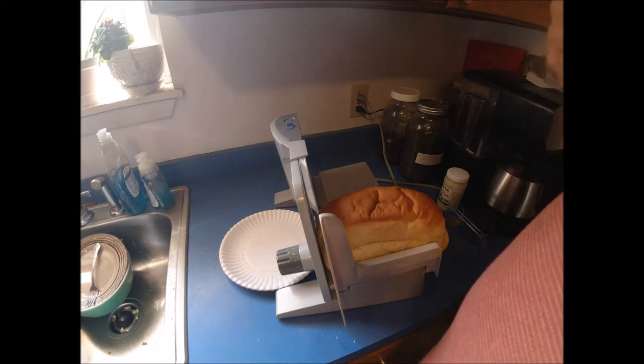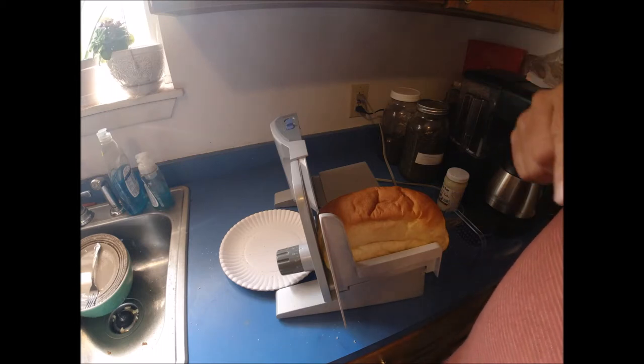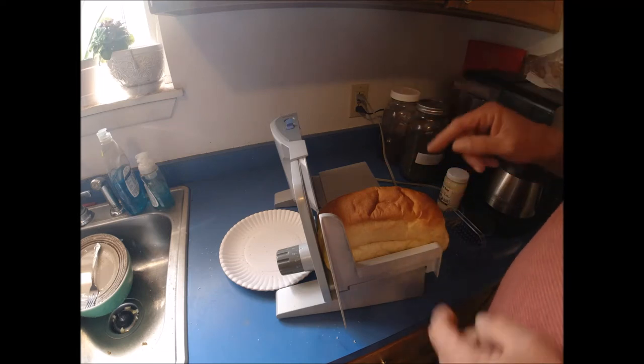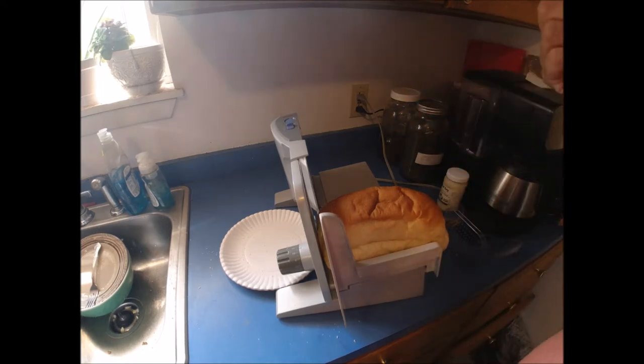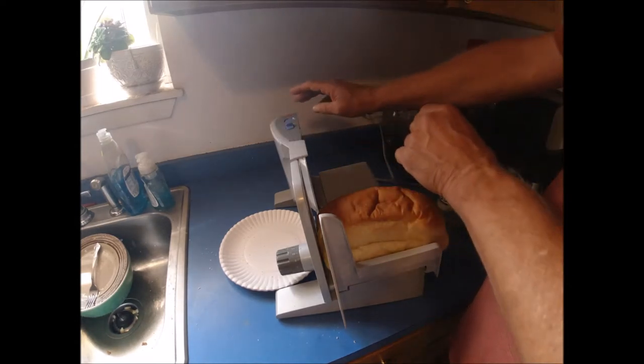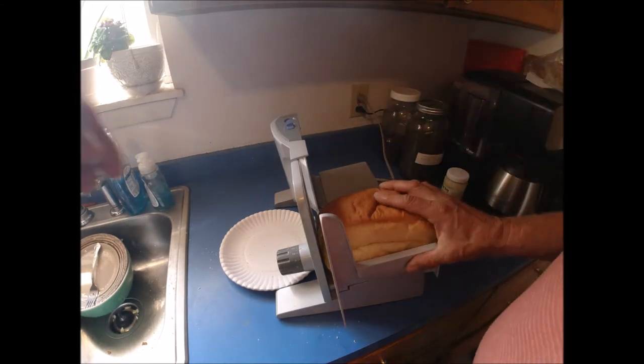She's cleaning carrots right now because she's going to be canning them tomorrow, so maybe if you're real lucky I'll attempt to slice them live on this video. First, let's slice this loaf of bread so you can see what you get when you have a slicer. The power knob is broke, but it'll stay down because of that.